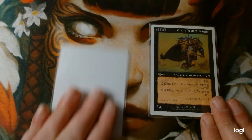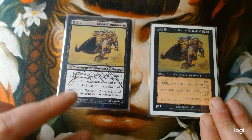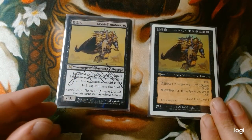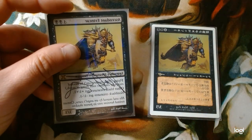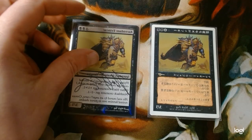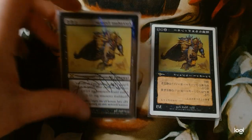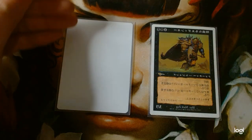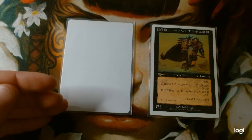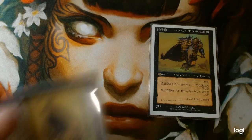An artist proof is a card given to an artist whenever one of their cards is printed. It's a legit Magic card that will pass any kind of inspection on the front. The downside is they're not tournament legal or playable because they don't have a standard Magic backing, but we'll find out what they can do with these kinds of spaces.